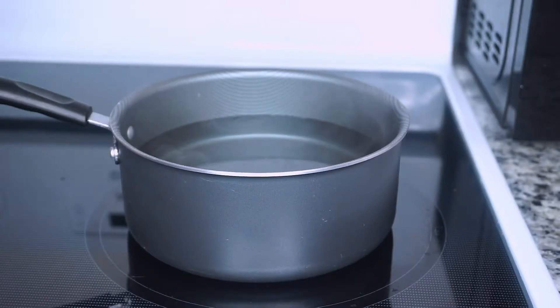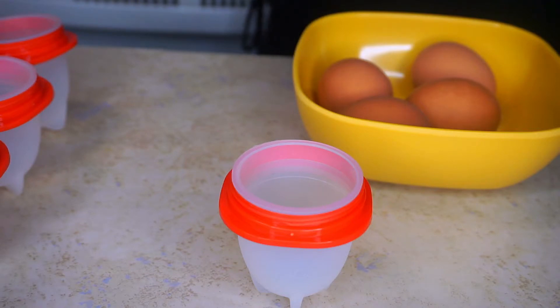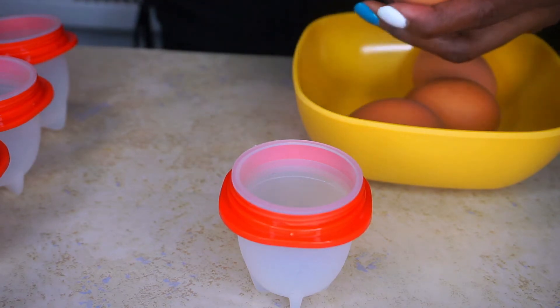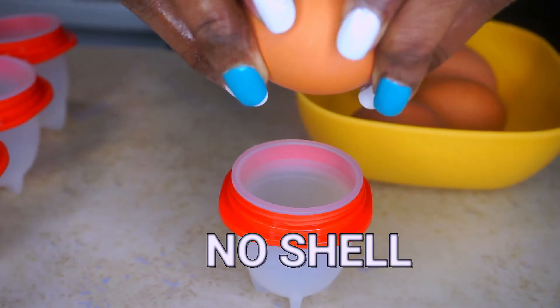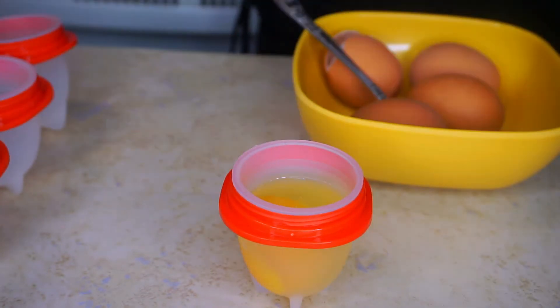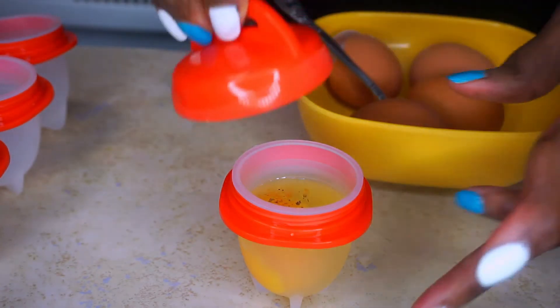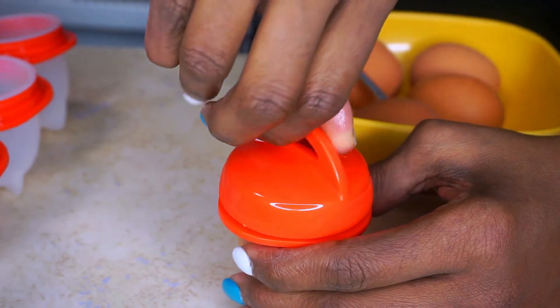I'm bringing some water to a boil to cook my egglets. The first one I'm going to make is a hard-boiled egg — I'm going to put the whole egg into the egglet but without the shell. I'm spicing it up with a little pinch of cajun seasoning, which is optional. I'm going to tightly cover it and move on to the next egglet.